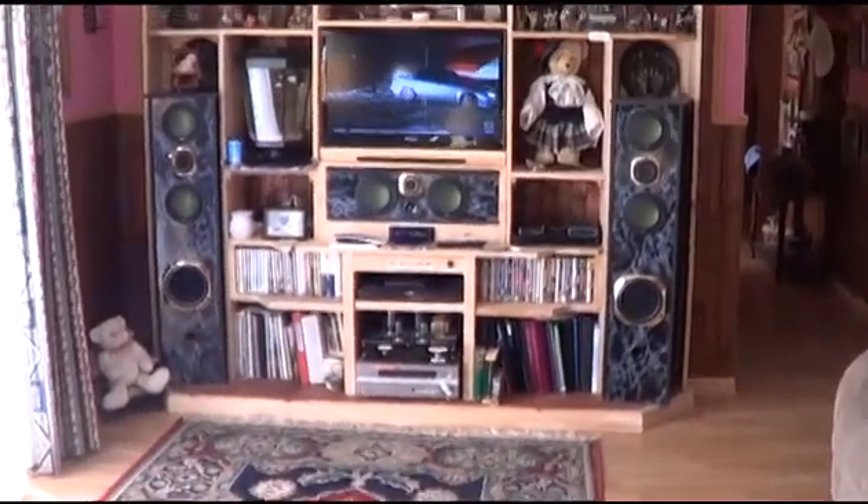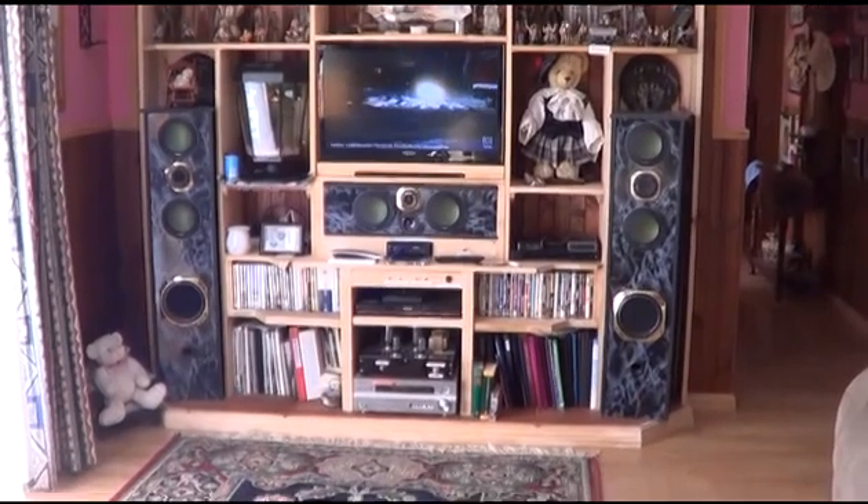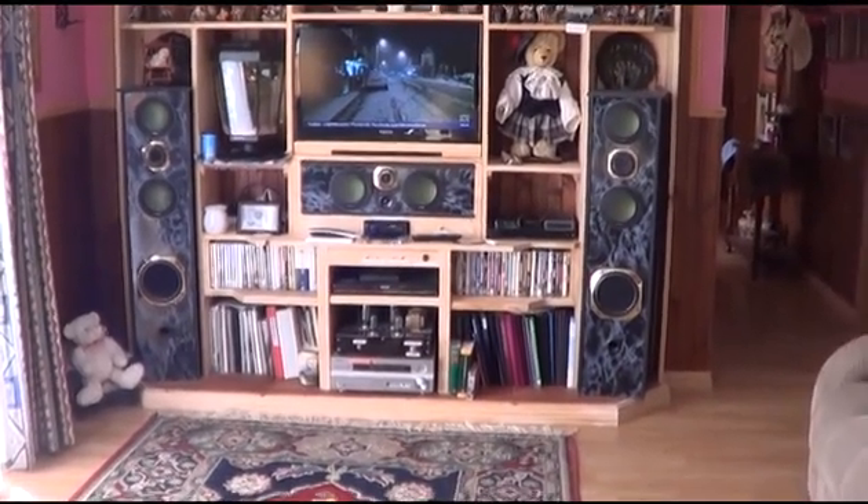I just thought I'd give you an update on my new solar system that I've built. Hope you enjoy — thank you, bye.